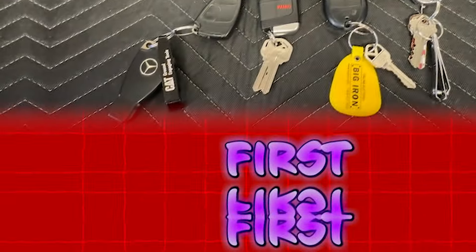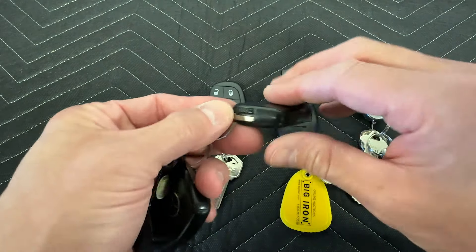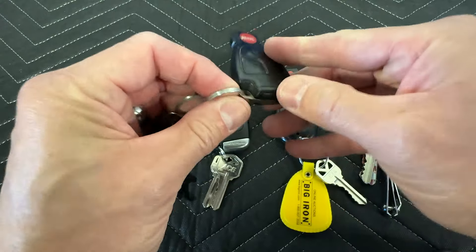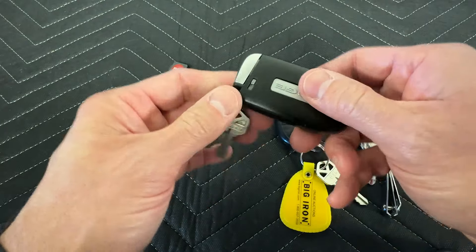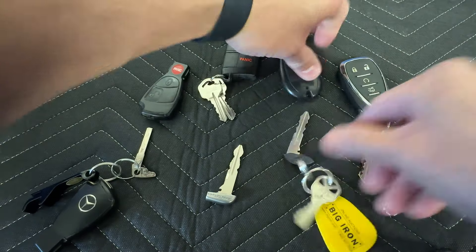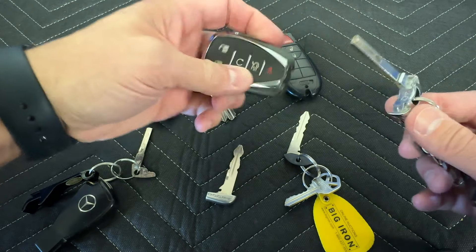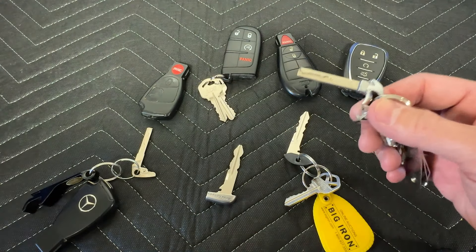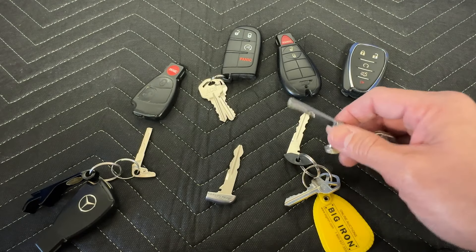Let's help everybody out. First, let's talk about keys. Every electronic key is called a key fob or a transponder, and they all come with a backup mechanical key. You want to make sure you test fit these keys in your car at least once a year. Most people are accustomed to using the electronic key, so they never use a mechanical key. And then when the battery dies, the lock cylinder is usually locked up, so you're not able to get into the car.